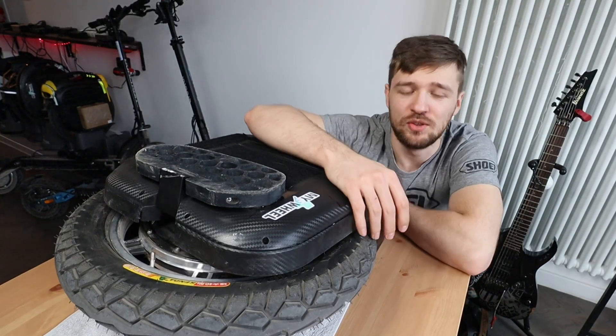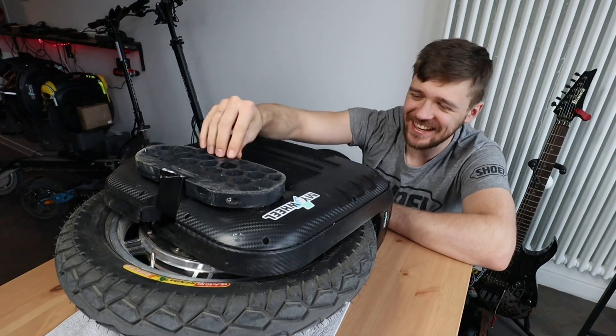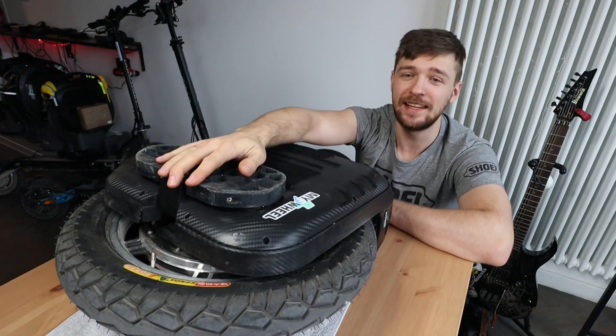Hi and welcome to Wrong Way — today is teardown time, the teardown of the Begode EXN. Let me tell you more about it.